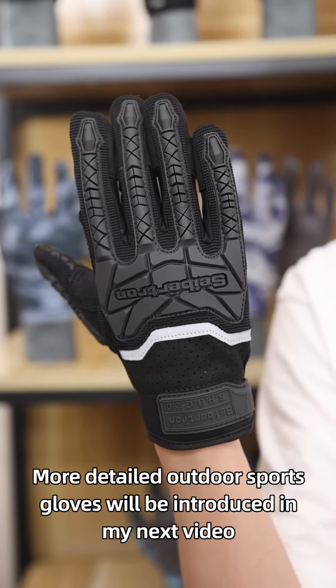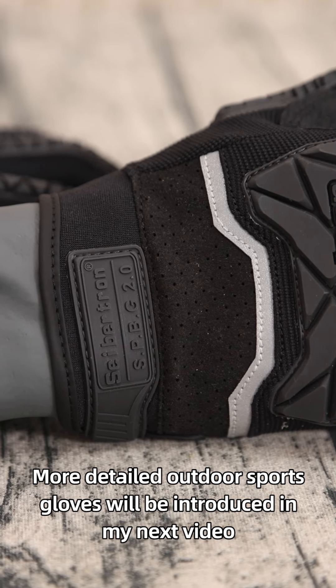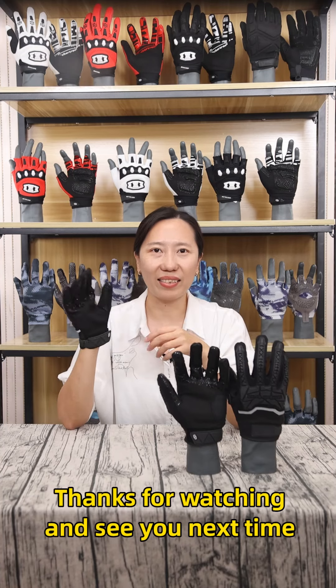More detailed outdoor sports gloves will be introduced in my next video. Thanks for watching and see you next time.